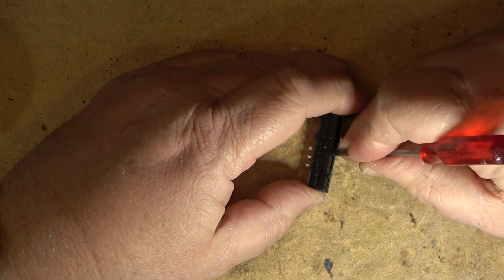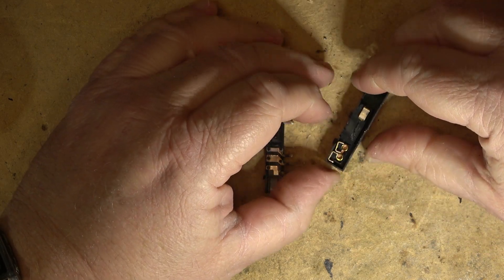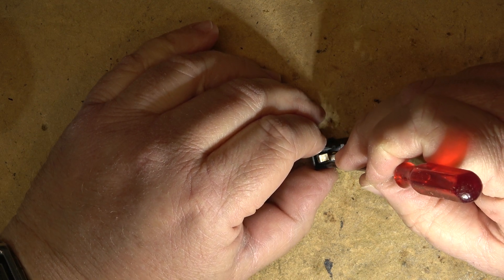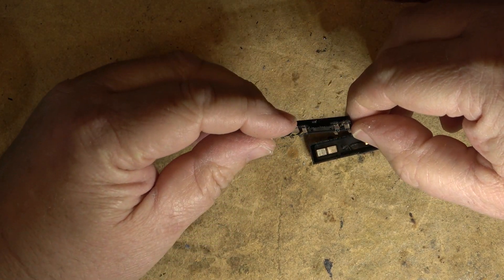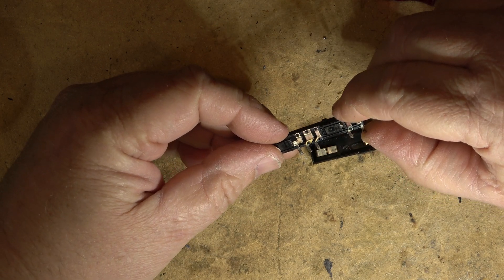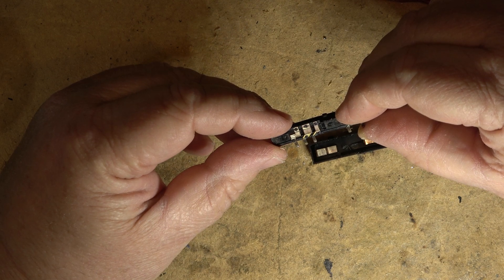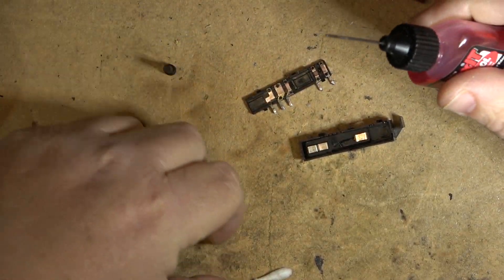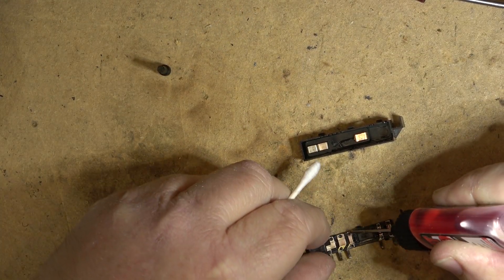That's assuming this is where the fault is — I don't know for certain, but I suspect the switch is bad. There are a couple little contacts that go on here; they appear to just slide over top of these other contacts. So I'm going to clean these up, throw it back together, and hopefully that's all that's wrong with it. For this one I'm going to use DeoxIT D100 — I'll put some onto the contacts and clean them up.